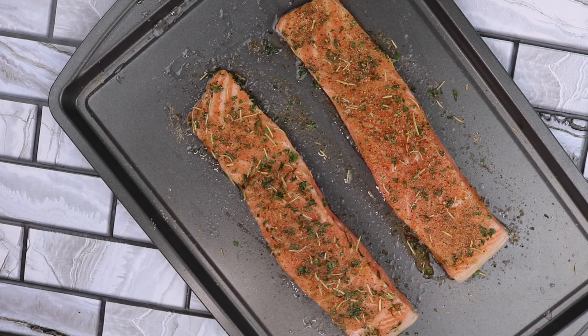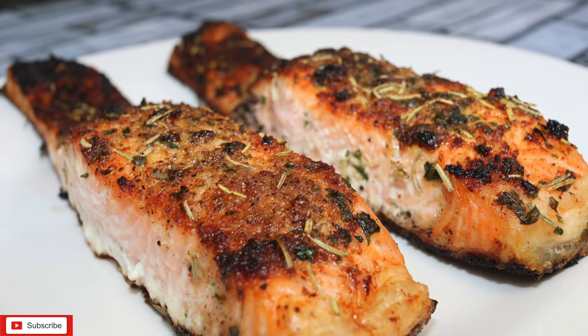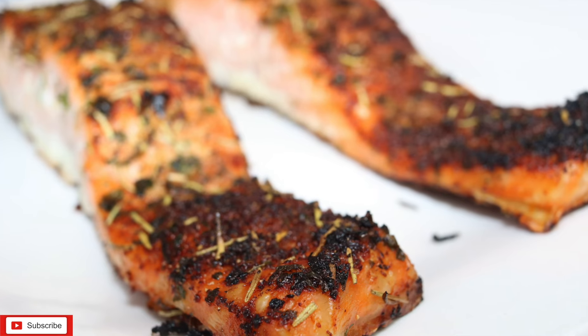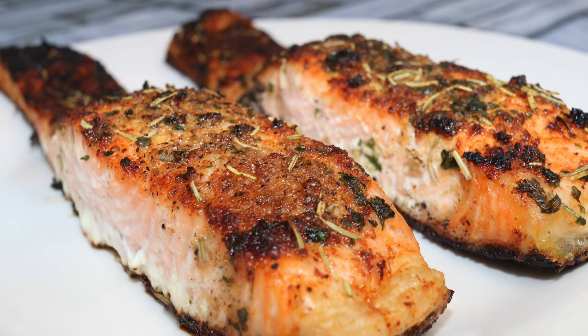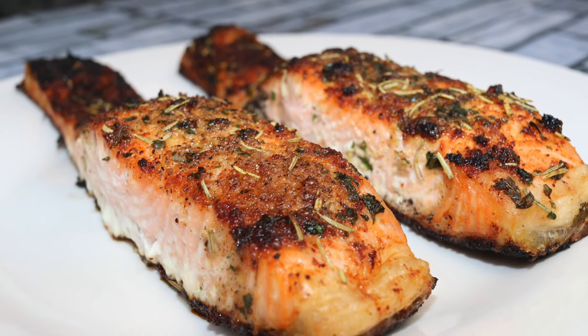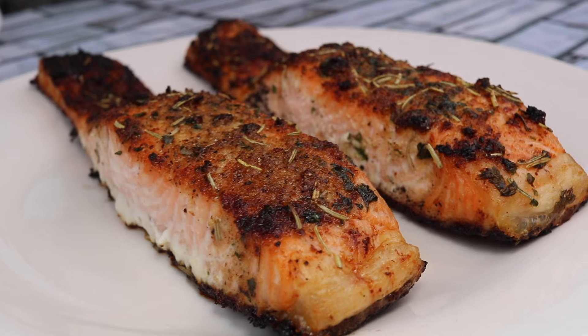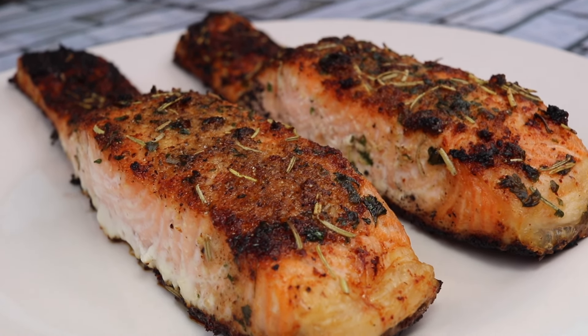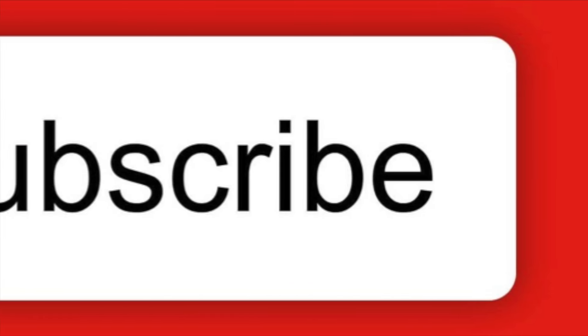Now I'm going to bake my salmon at 400 degrees for 12 minutes, and then on broil for 4 minutes. I'll show you my final results. Thank you.